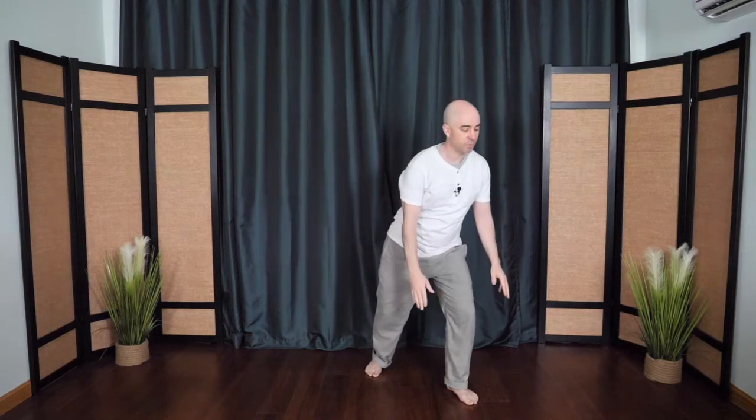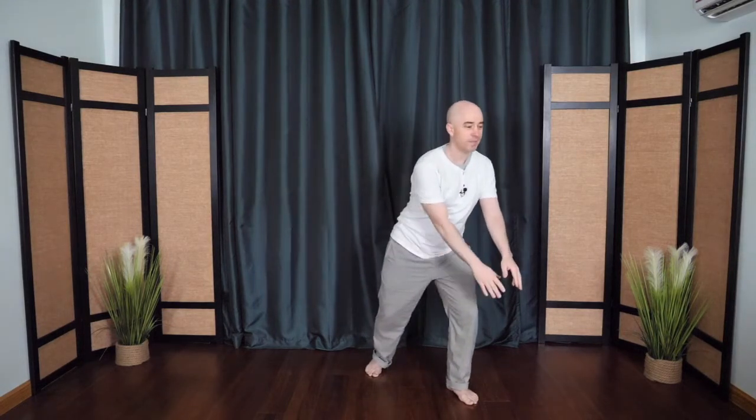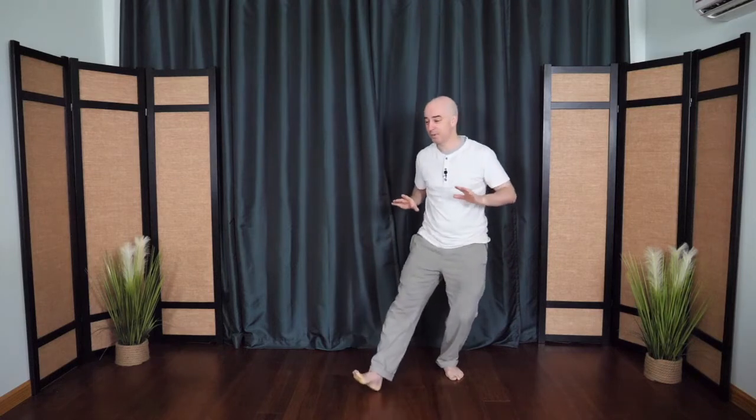Once again, opening the shoulders and chest, sending energy to the heart and lungs. One more time. Breathing in, open. Breathing out — or take as many breaths as you need. Then step the front foot back in. The hands come back towards the heart. Shift the weight. We'll go to the other corner as you push the mountain.